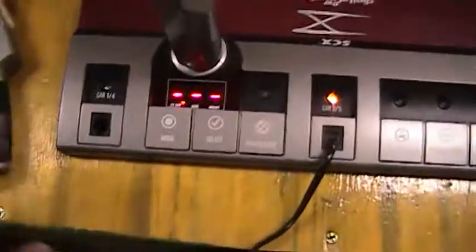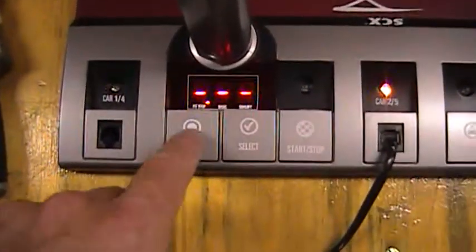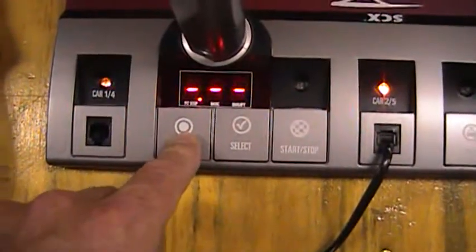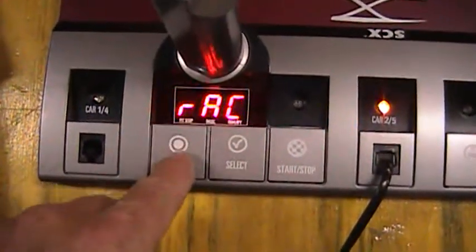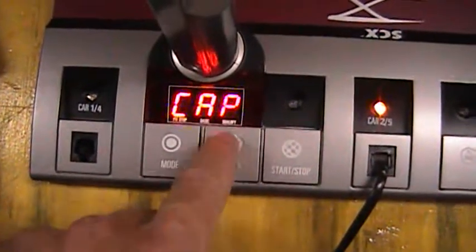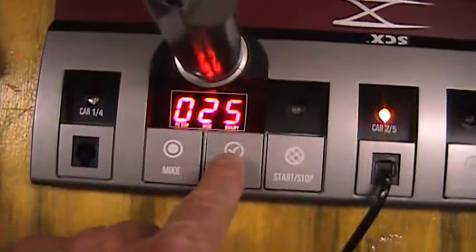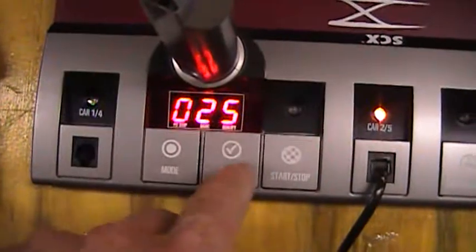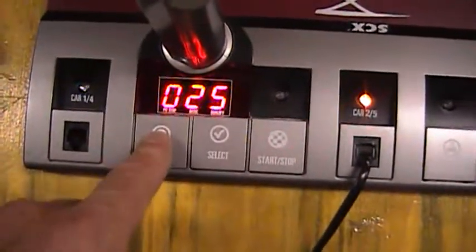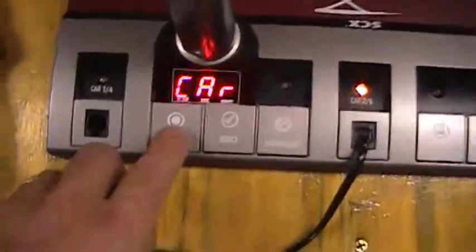Now let's say you want to do a race with unlimited fuel. Press the mode button once, hold it in — go one, two, three to race. Press select once. You get capacity options: 25 laps, 50 laps, 100 laps, 200 laps, 400 laps. Whatever you set it at, it goes back to flat lines and that means it's all ready to go.